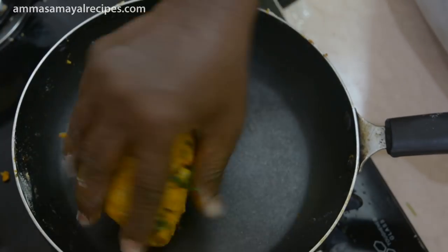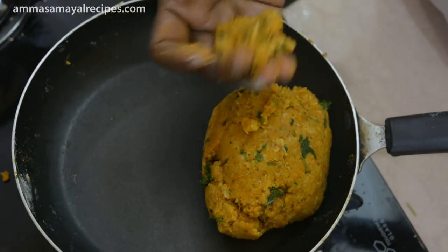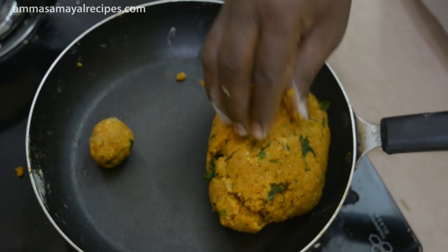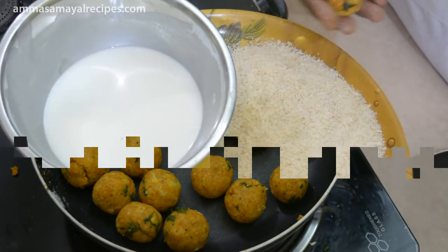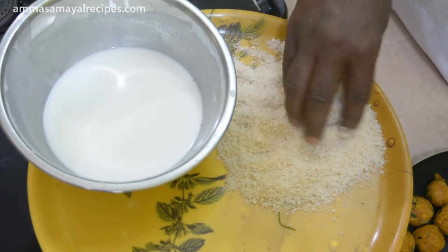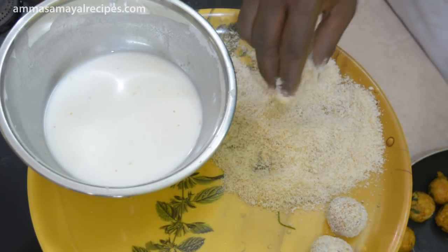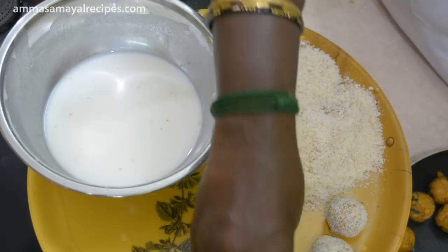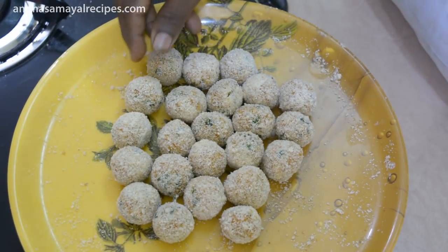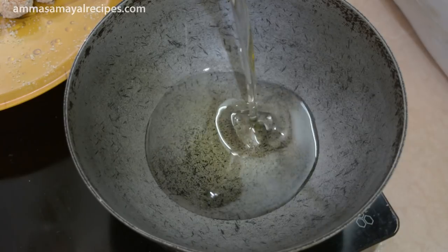Then we put this in a cup of batter. We add the cornflour and put the bread on the plate. Now we are ready to cook the cauliflower and we are ready to cook the bread.